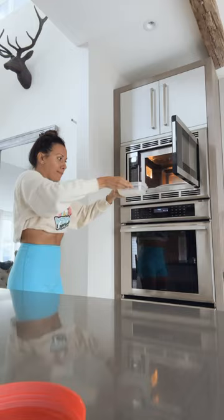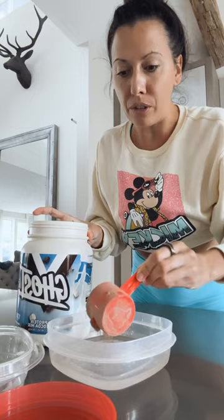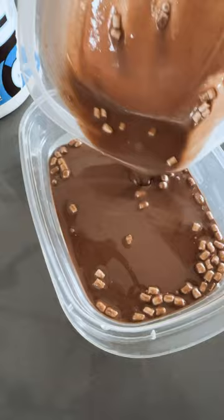I'm doing a scoop of protein — you can do any protein you want. I like chocolate flavors; this one has some little marshmallows in it. Scoop in half, then transfer it to a bigger container so that it can be more thinned out.